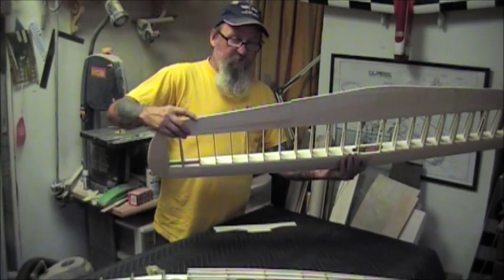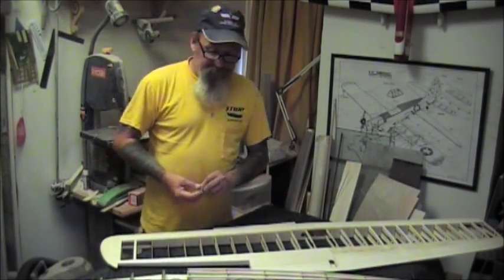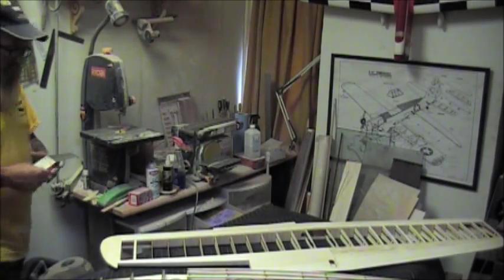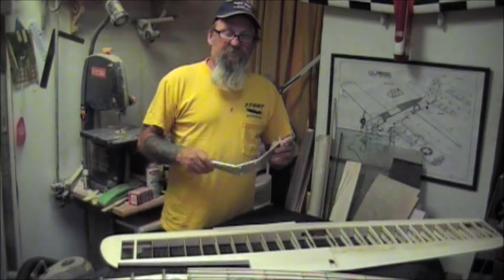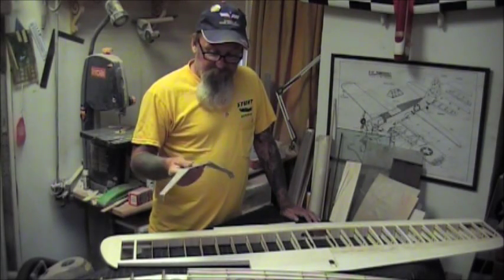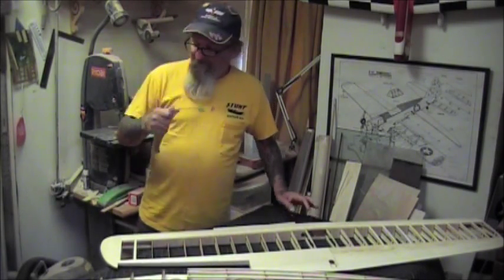This is the aileron that goes on the outboard and inboard side. This is my first attempt at a scale model. Some of the people who have watched my videos on carbon fiber layup will know that these particular landing gear are out of scale, so I'm going to lay up a set of carbon gear that are in scale - and they'll be stronger and lighter than these.